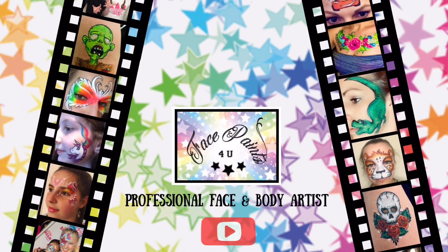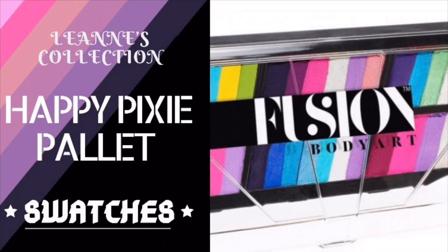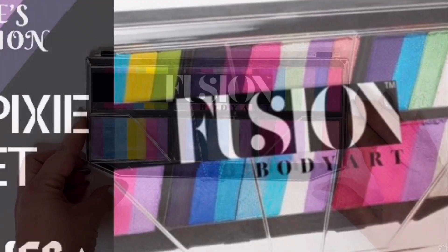Hi! If this is the first time watching one of my videos, my name is Donna at Face Paints for You. I've had a few requests asking me to do videos with reviews and swatches, so I thought to myself, why not kick off this new series of videos with this beautiful new Fusion Body Art from Leanne's collection.